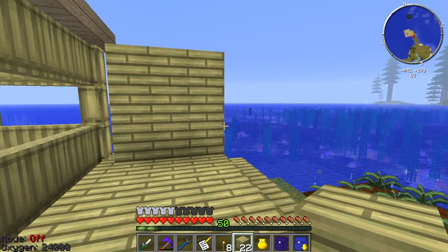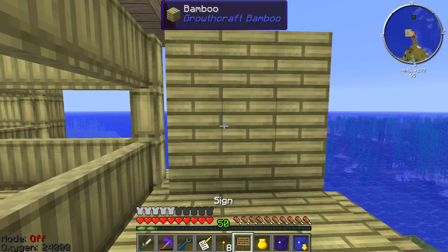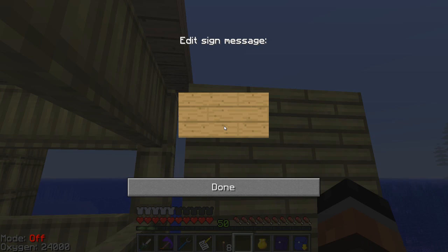I might wind up moving this at some point, but for now I think this will work just fine. So the first goal is going to be set up underwater aqualab.